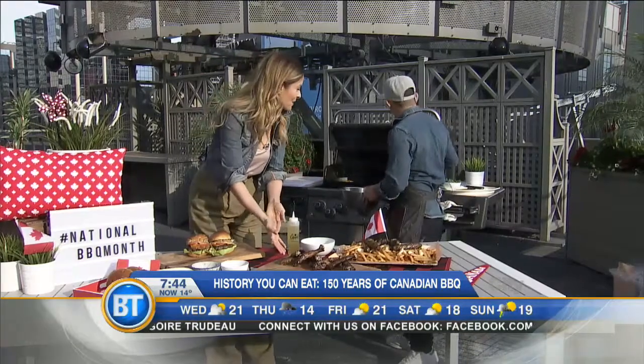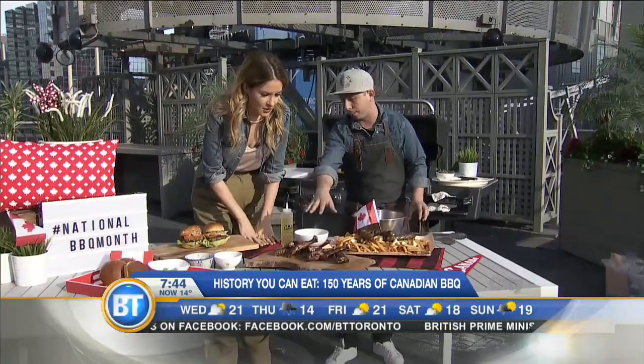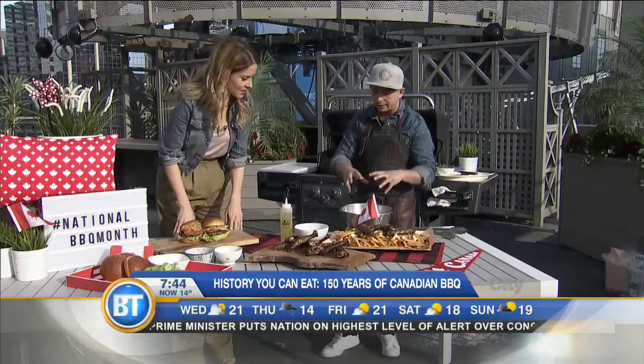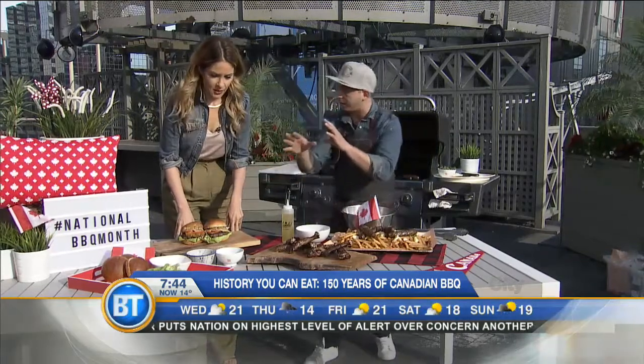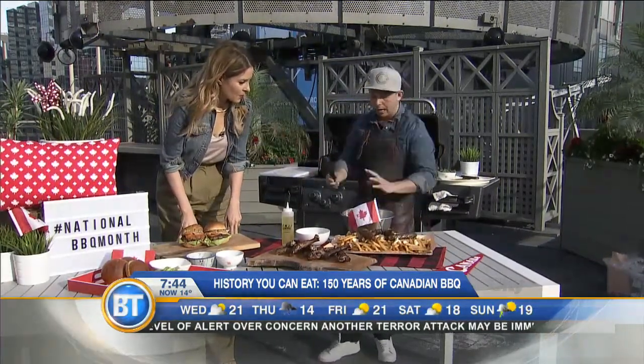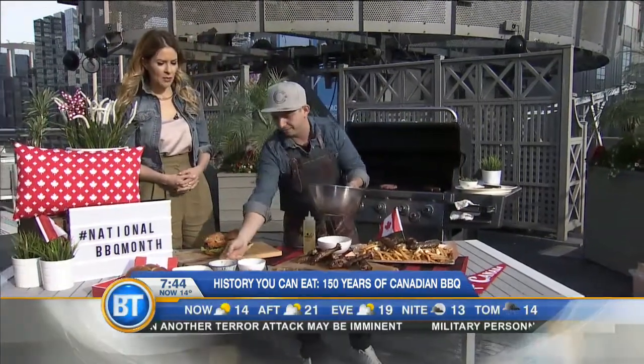Here I have duck wings. I'm going to make a little Canadian sauce. Duck wings have a little more meat on them than chicken wings, and also a better price per pound. A little bit of canola oil — mainly because it doesn't take away from the flavor of the sauce we're going to make, and it's also a little lower in cholesterol. So talk to me, Matt, what is it?